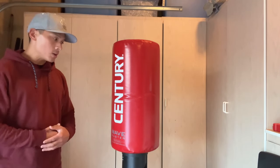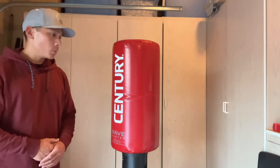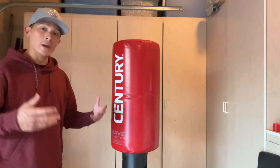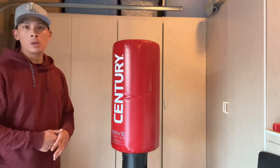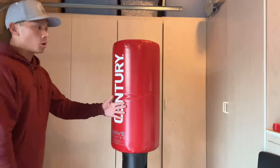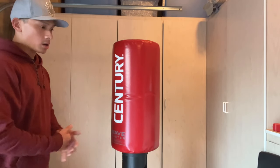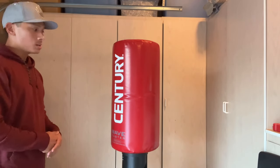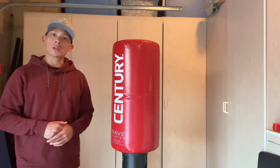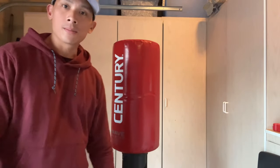They're solid, but for conventional boxing I would try my best to still go with a traditional hanging heavy bag. I know that's not an option for a lot of people, but as much as possible that's what I would go with over this if you're just looking to do boxing and not martial arts. But overall, a solid bag for what it is. If you guys have any questions or comments, make sure you leave them down below in the comments box. I'll put the link in the description box where you can find the Century Wave Master. I'll see you guys later, take care.